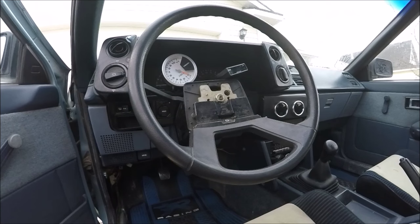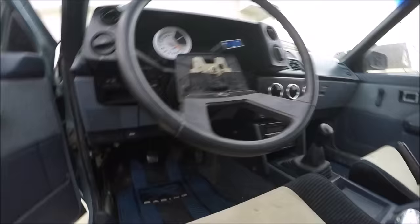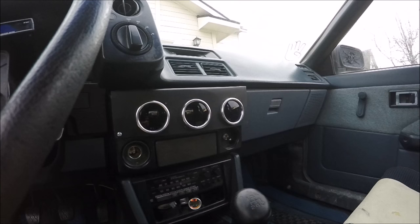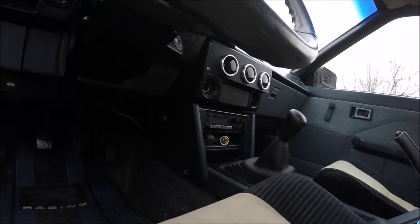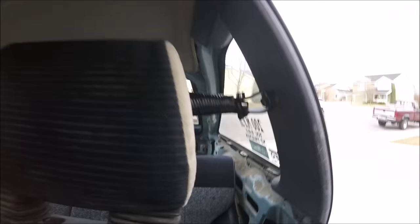It has a hideous SR5 steering wheel which is humongous — my legs don't even fit. As far as gauges go: oil temp, coolant temperature, oil pressure, battery, RPM, and an air-fuel gauge. There's also a tach light at the bottom that isn't even hooked up to anything.